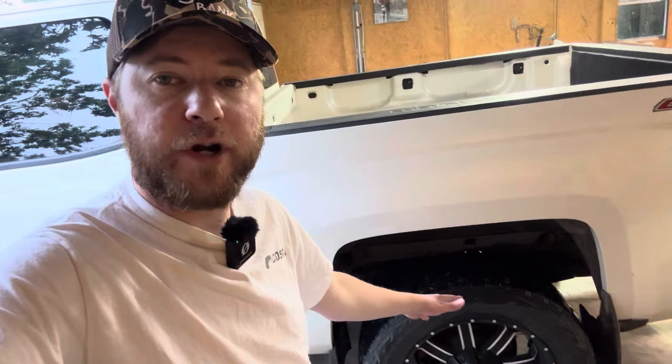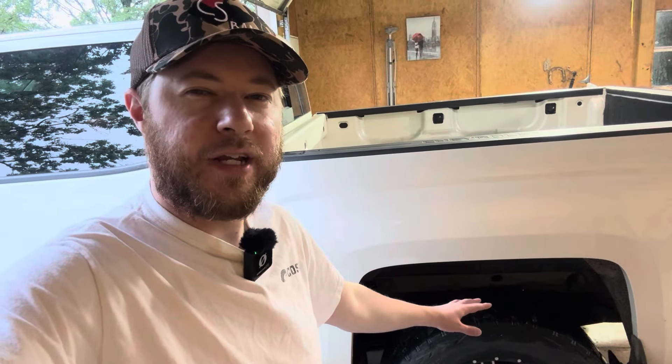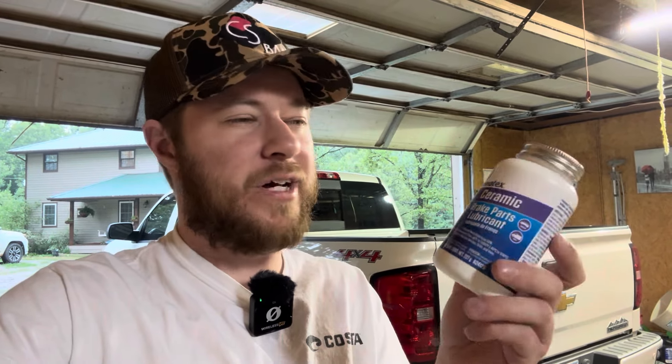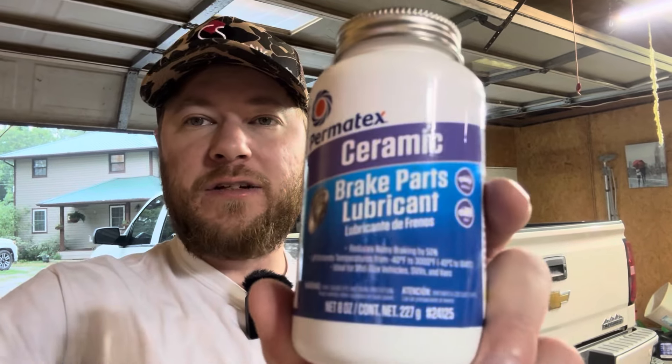What I think is happening is that in our rear end here, we don't have drum brakes, we have discs. I think either the top or the bottom bolt that holds the caliper on is probably seized up a little bit and needs some lubricant. So what I've done is picked up some lubricant off Amazon — this Permatex Ceramic. It had over 10,000 four or five star reviews, and it was like 18 bucks. I thought, you know what, I can get a big old thing and this is going to last me forever.